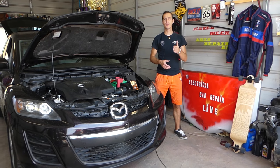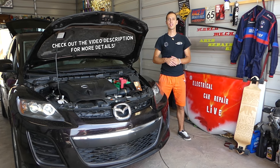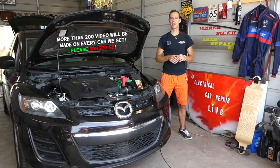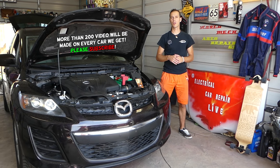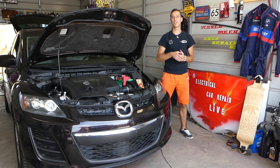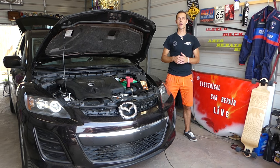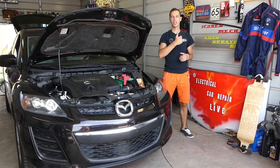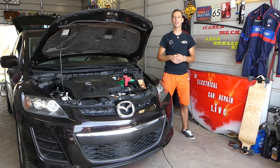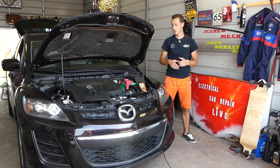Hey guys, welcome back to Auto Repair Guys. Thank you for watching and subscribing to the channel. What we'll be doing today applies to any car or vehicle, especially newer vehicles that come with an electronic throttle pedal. You don't have a mechanical cable moving the throttle anymore — you just have a throttle pedal with a sensor inside that tells the computer how many percent it's pressed. Today we'll explain codes P2122, P2127, and P0220 — what's causing them and how to fix them.